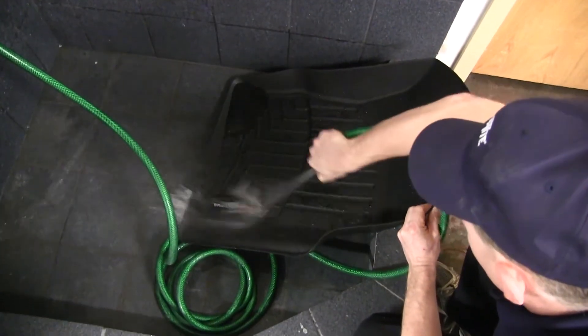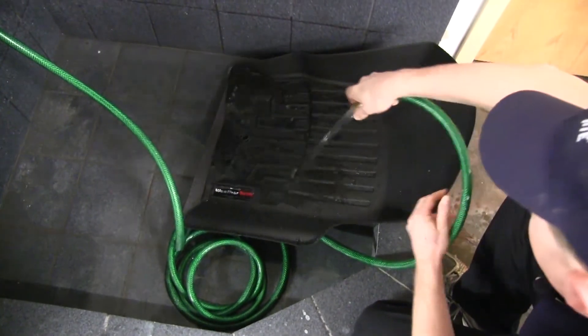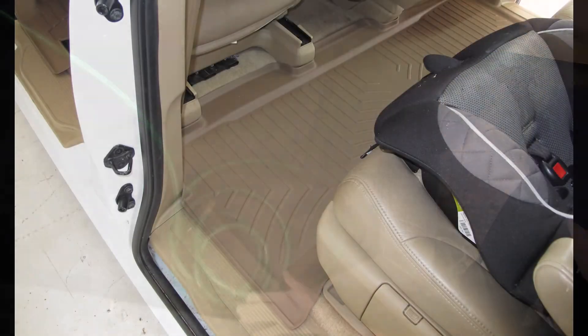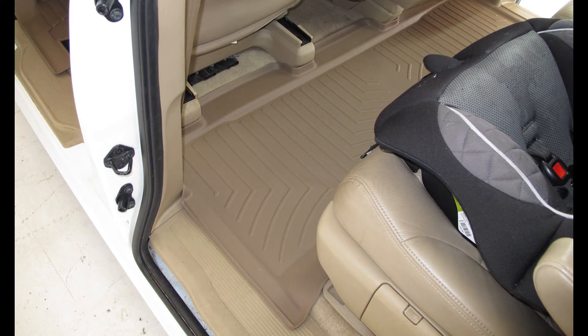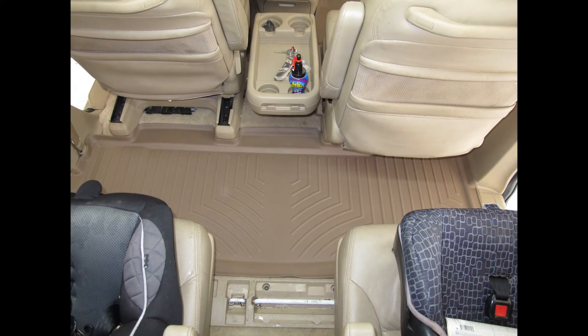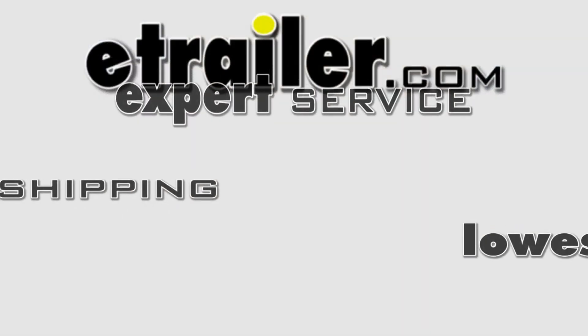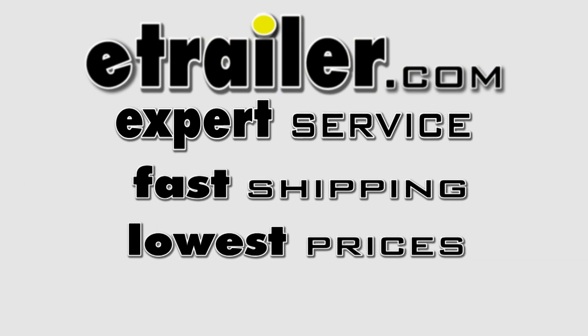This liner is easy to install and can also easily be removed and cleaned and washed with soap and water. And there you have it for part number WT450492, the WeatherTech Center Row Floor Liner for your 2008 Honda Odyssey. Thank you for listening!